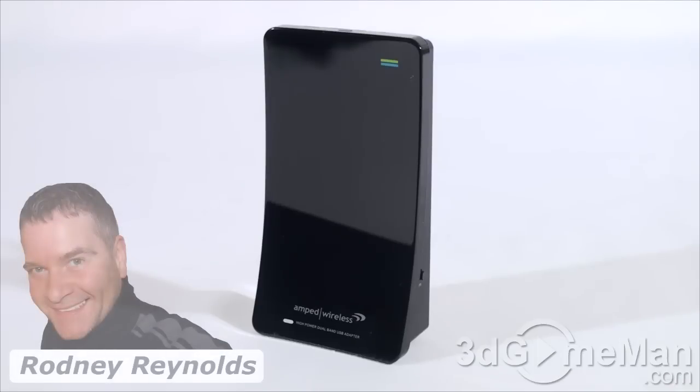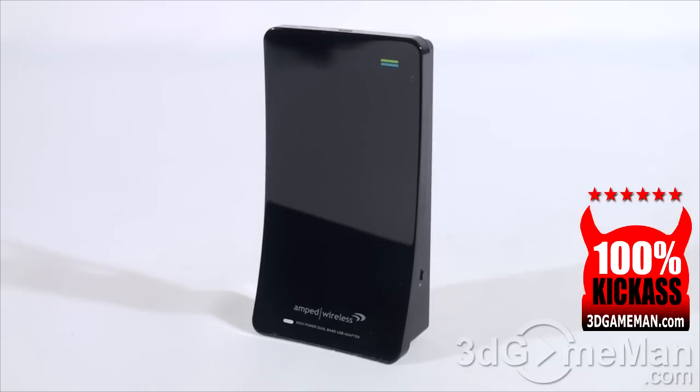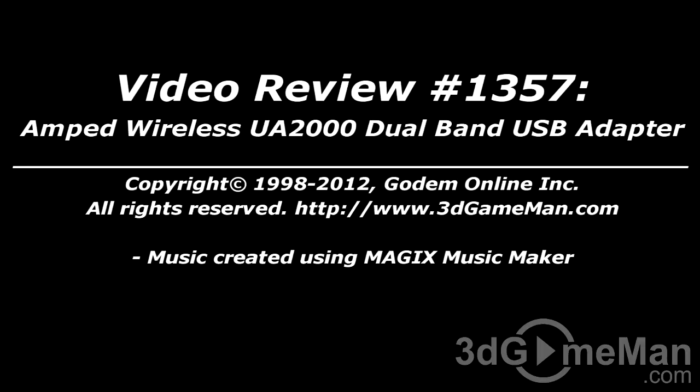If you're in the market for a USB wireless adapter that supports 2.4 GHz and 5 GHz networks, comes with dual high power dual band amplifiers, and a high-gain antenna, this might be it. It's compatible with 802.11 a, b, g, and n, extremely flexible, gives you extra range, and can clip onto your laptop. It's also both Windows and Mac compatible. Overall, this is a 100% kick-ass product. Pricing is available on the 3D Game Man video review page.